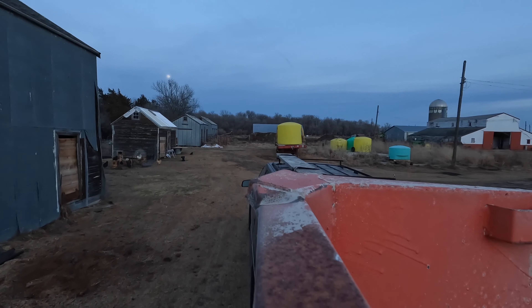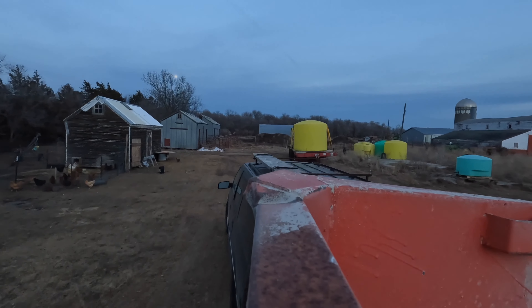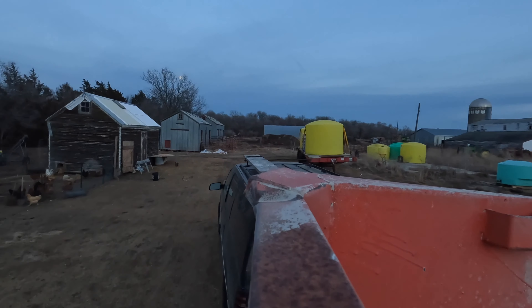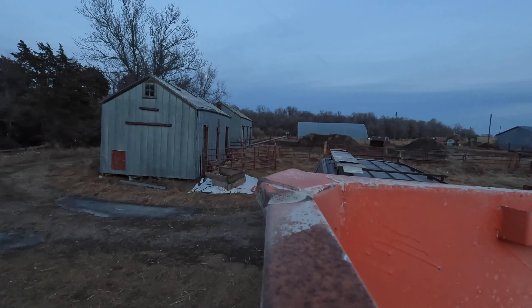Got the horse trailer backed up. I'm gonna unhook it here where I had it before. Nothing fancy as you can see, but we used it to take in the two steers that we had butchered that we're selling to people. So I'll get this unhooked and then get the picket put away.